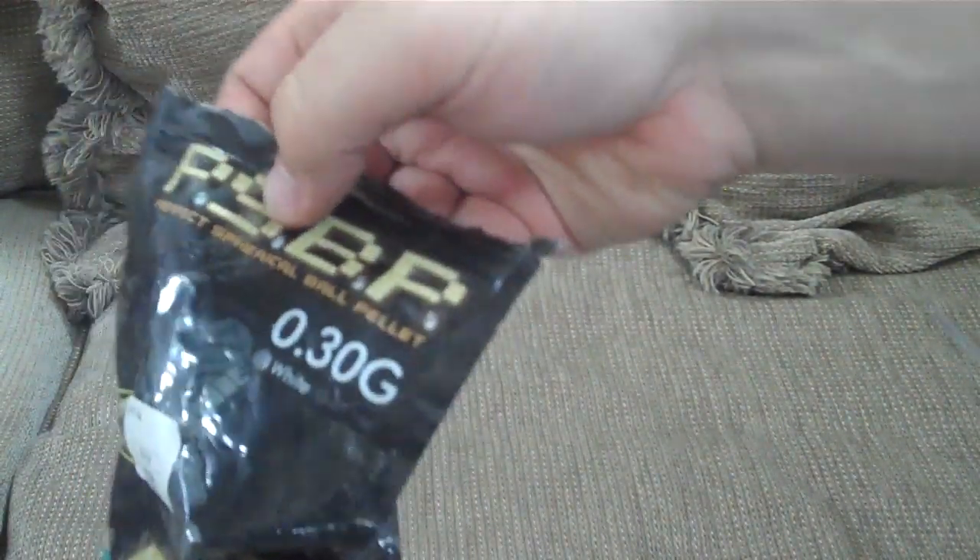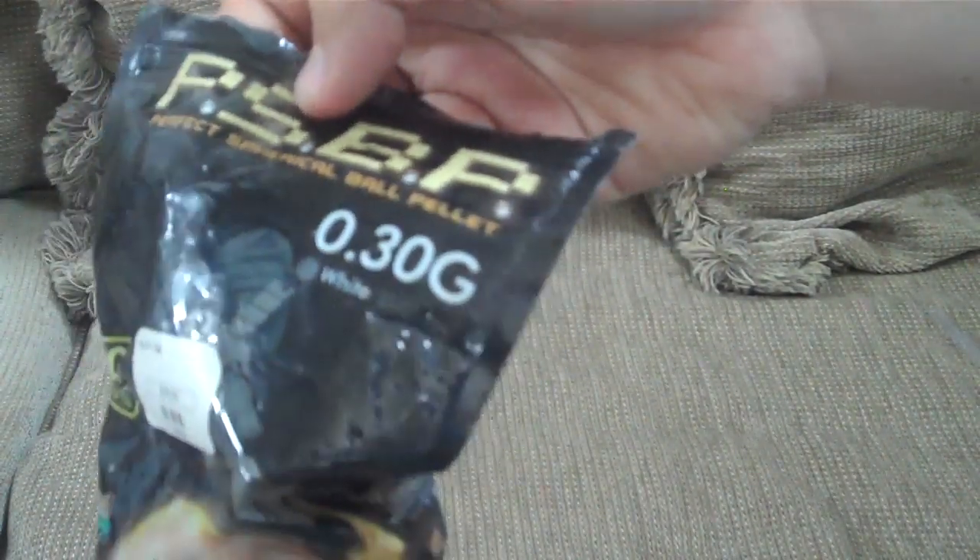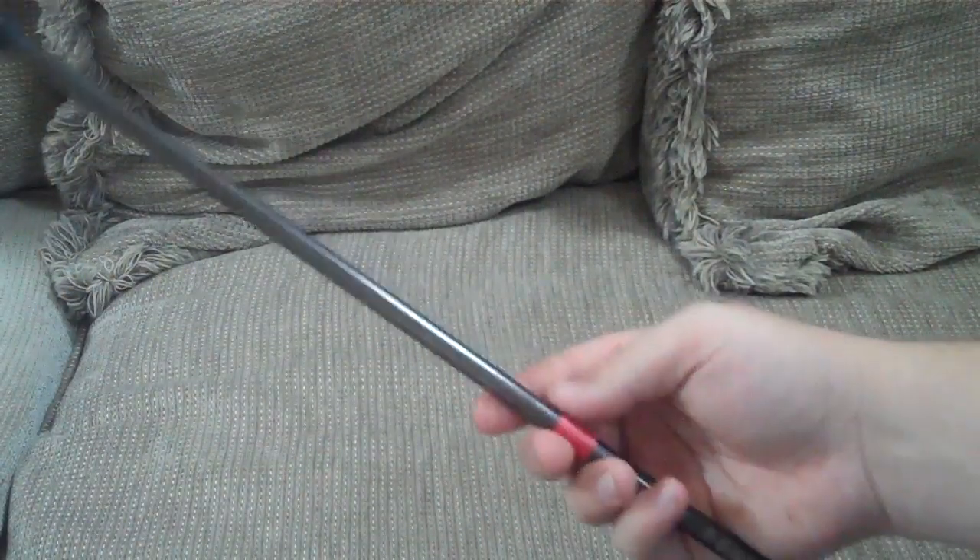Third is the old-style speed loader. To use it, grab some BBs and put them in — I recommend G&G or other high-quality 0.3g BBs, as they're heavy and the heaviest white BBs available, which lets you see them through your scope and compensate for subsequent shots easily. Insert the plastic jam piece down into the loader, then take your magazine, press down on the plastic end after sticking it in, and the BBs load into the magazine. I recommend using a standard speed loader over this, but it's still cool that it's included.